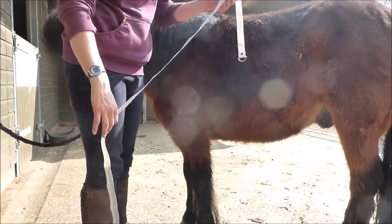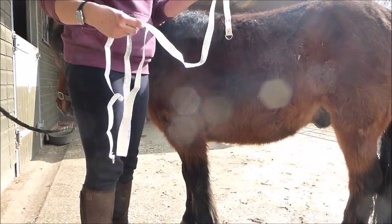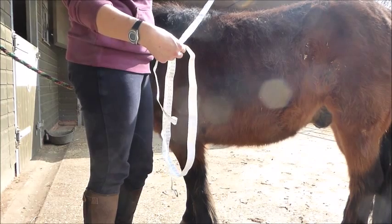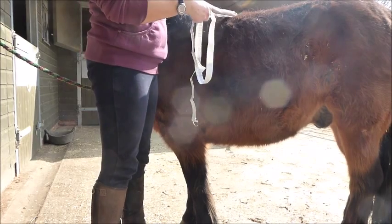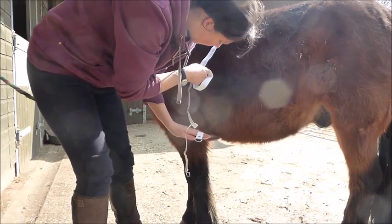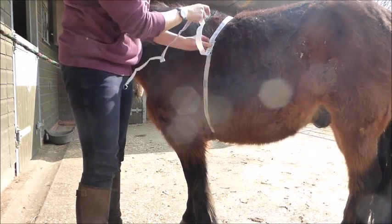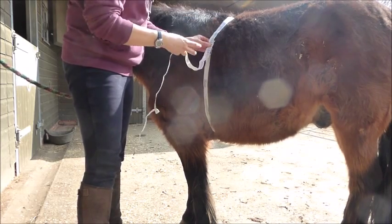I'm going to gently scoop it all up and pass it over his back, with the start — the lower end of the scale — over the top of him, then gently reach under and grab it. You want it just behind his elbow, sort of where the girth goes, at the bottom. And at the top it's at a slight angle because you want it to be at the bottom of his withers — you don't want it to be including the size of his withers.